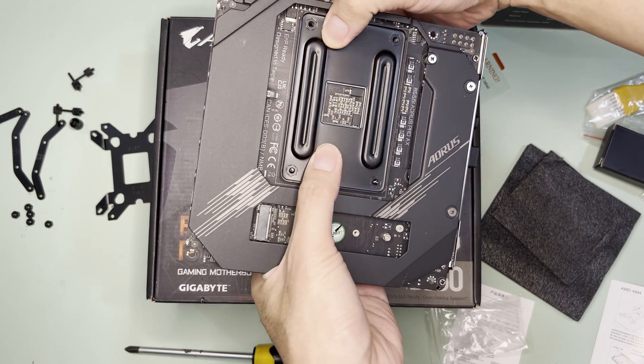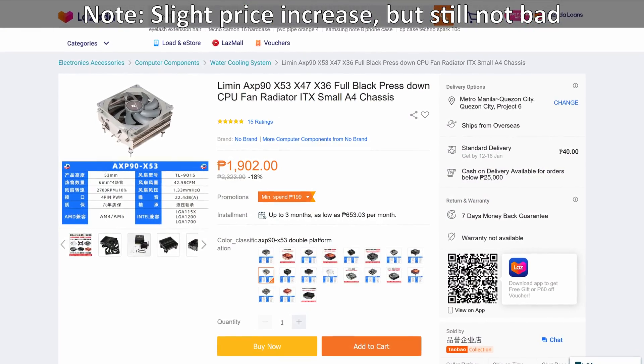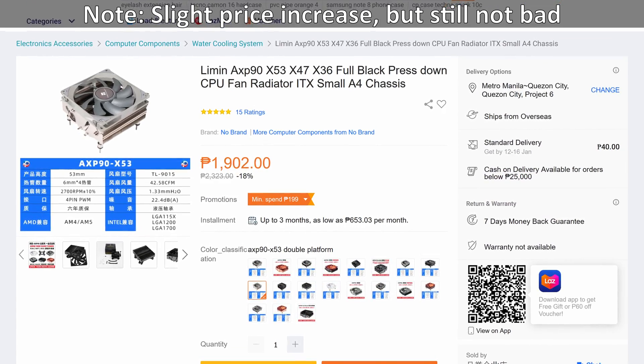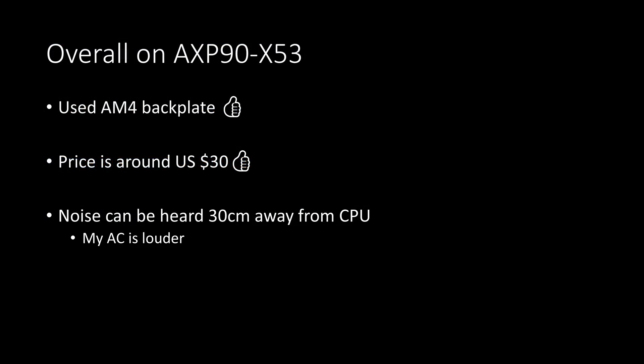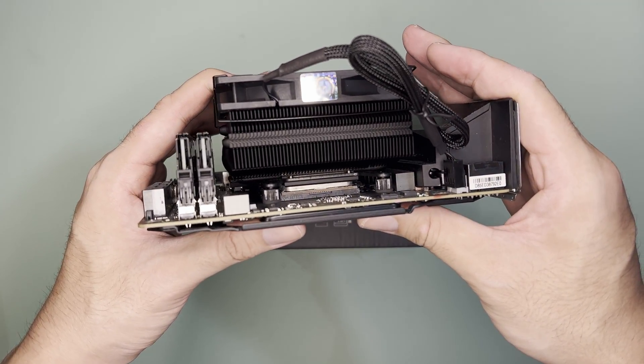Specific to the AXP90-X53, I like that they have decided to use the AM4 backplate, which will make it compatible with AM5. Pricing-wise, this is around 1,700 Philippine pesos or around 30 US dollars, which for me is not bad. As for noise, I can hear a humming sound 30 centimeters away from the cooler, but note that the AC was running during load testing, so take this noise comment with a grain of salt.